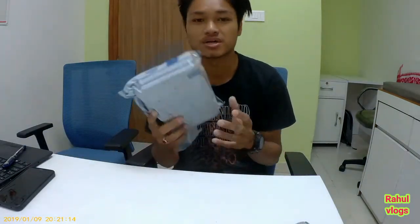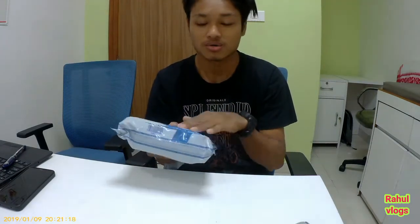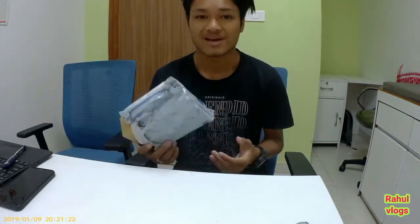Hello everyone and welcome to my another video. Today's video is not going to be a vlog — today's video is an unboxing. I received it today. This is a wireless earphone. Let me show you the unboxing.